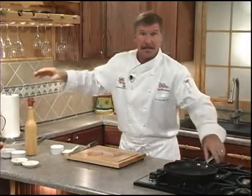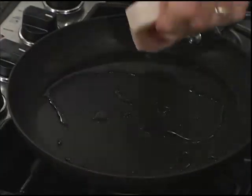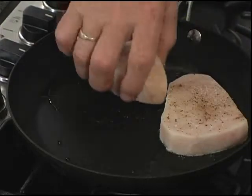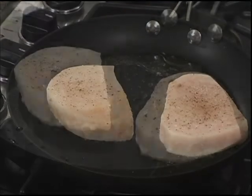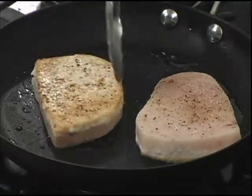Now today we're going to use a non-stick pan. We want to get that heated up on a medium hot heat for at least 2 minutes first. Now we'll add our oil, swirl to coat well, and we'll add the swordfish steaks. We're going to give them a nice color on the first side for about 2-3 minutes, then we'll turn.